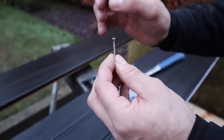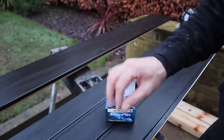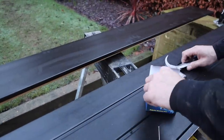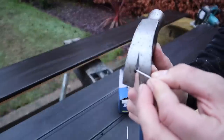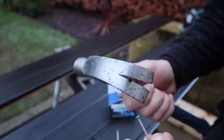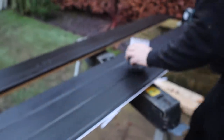When fixing the soffit around the sides and the back, we're going to take the head off the poly tops first so they sit flush and don't impede the fascia when it goes on. The way to take the head off is just to get it in the claw of the hammer and pull it off — then you've got a nice flat-headed pin.